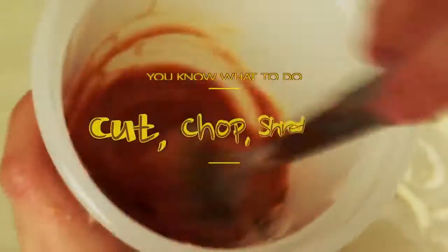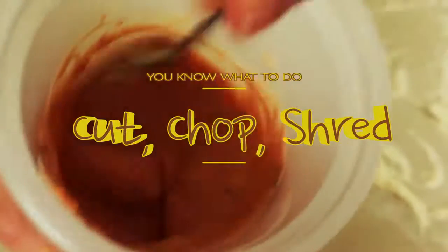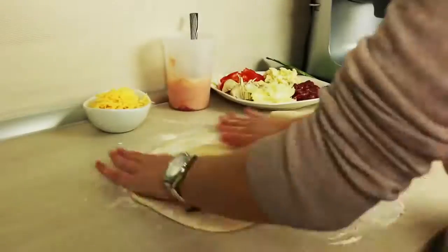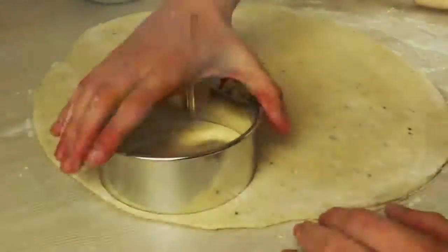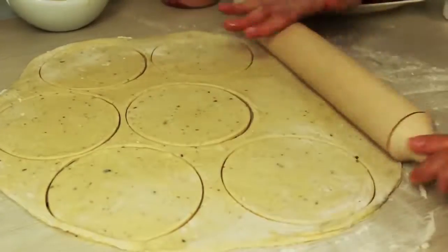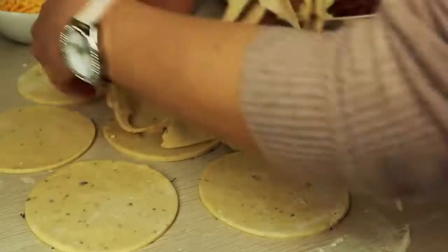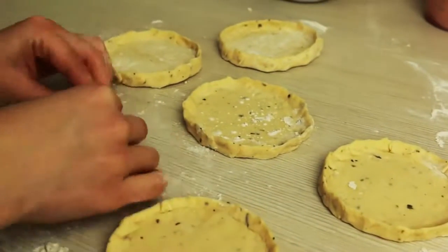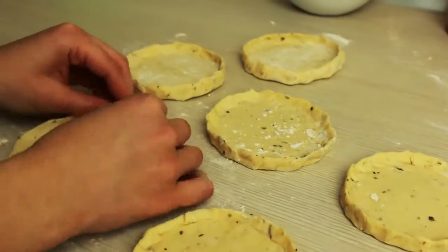Prepare all other ingredients that you want to have in your pizza. Roll out your pizza dough and cut it into pieces — with this amount of dough I got 12 tiny pizzas. Form thin pizza edges that will keep all the stuffing inside and place the pizza bases on a baking tray.